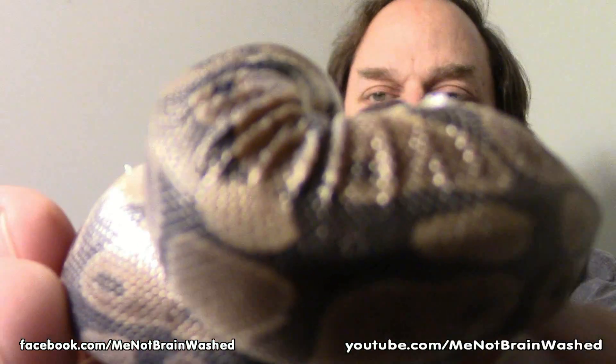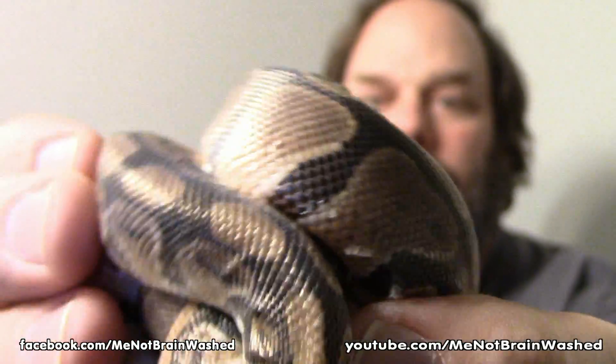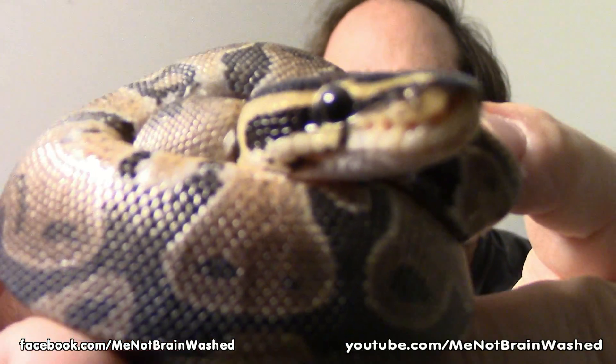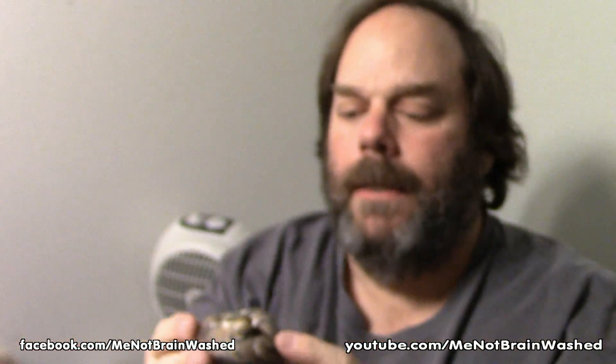So what I have here in my pocket is a little baby royal python. Look at his skin — see how his skin looks all wrinkled? That is because he's trying to shed and it's too dry. I was going to set up a terrarium with a lid that keeps the humidity in, but my setup isn't that great, so I need to work on one.